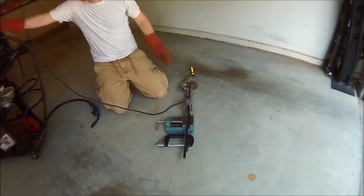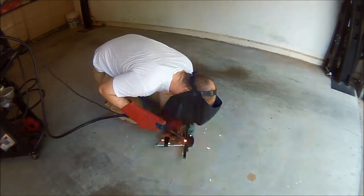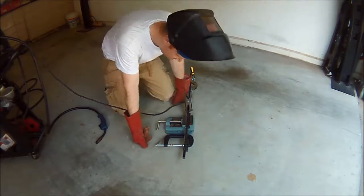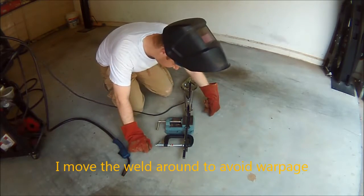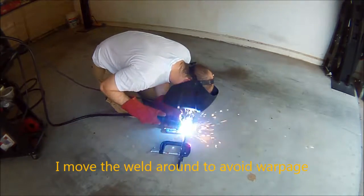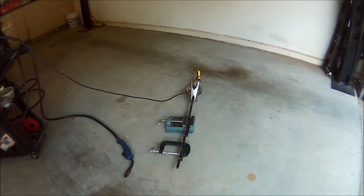With the off-cut, I used that in the vise to keep it from bowing. This was pretty much like automotive body repair with lots of little tacks, trying to keep the heat as minimal as possible. There's probably a spot weld every inch and a half to two inches.